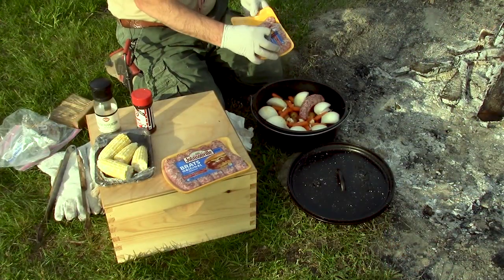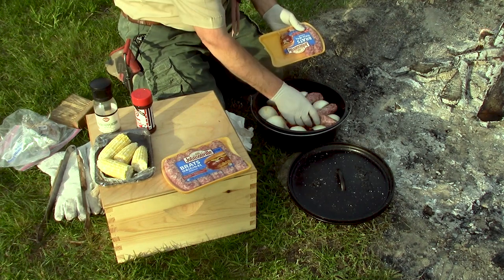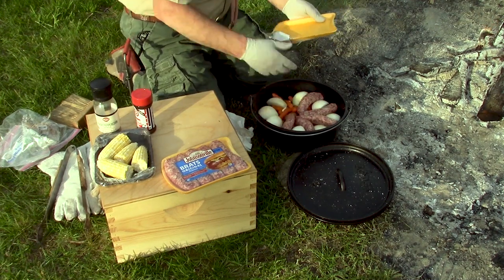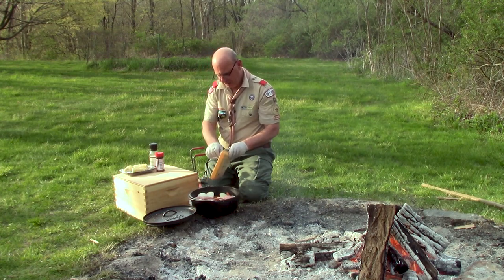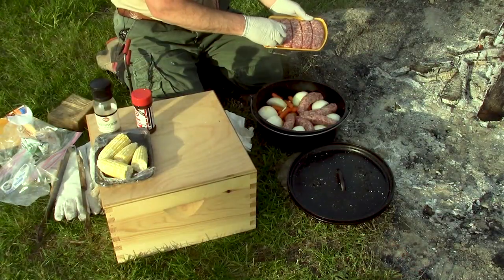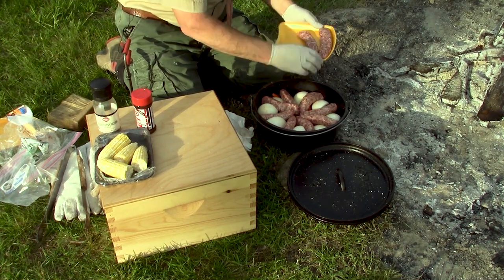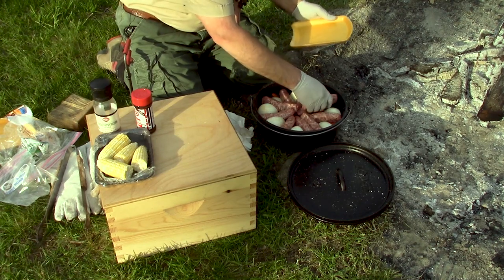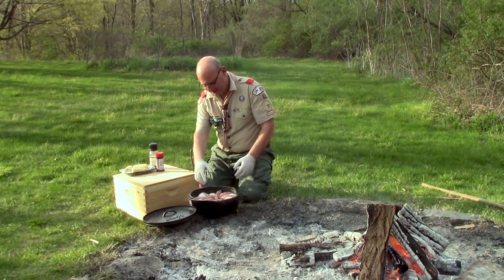A lot of what we do when we eat is by sight, so I'm going to try to make this pretty. I'll put my brats in here. There's a lot of meat — and I'm figuring if you had an average patrol of five scouts, each scout could get two brats out of this meal. As I mentioned, it was going to get a little snug. We'll get a couple extra brats in there, side by side. That looks delicious.